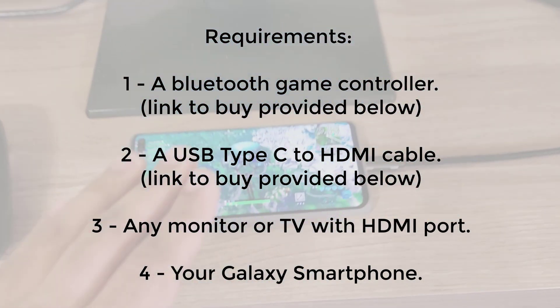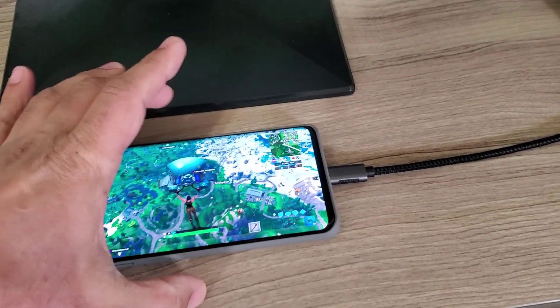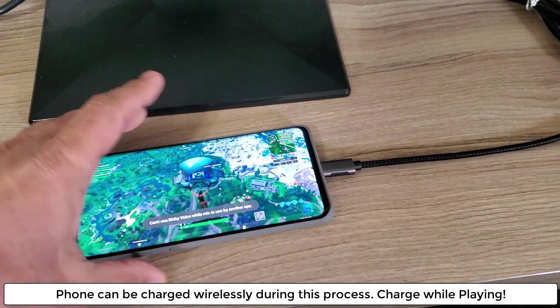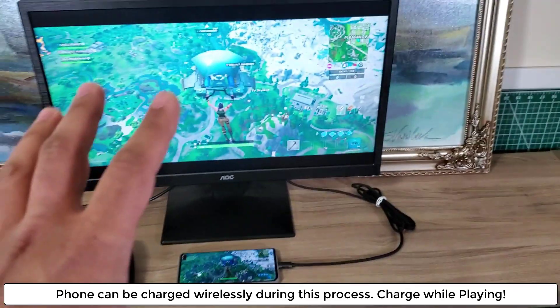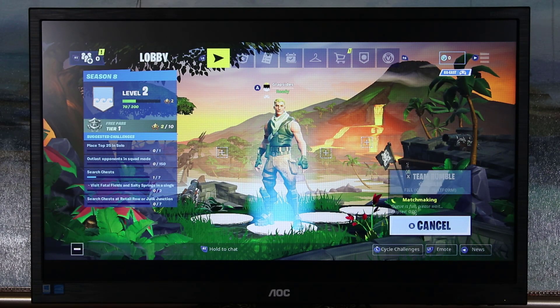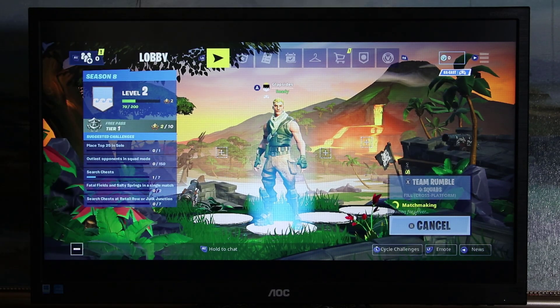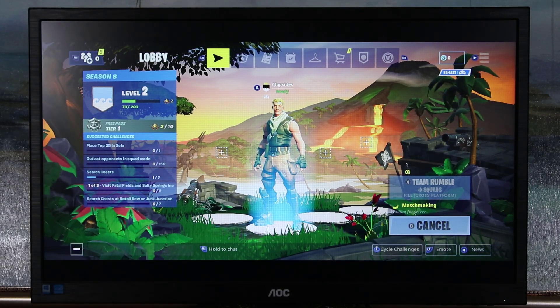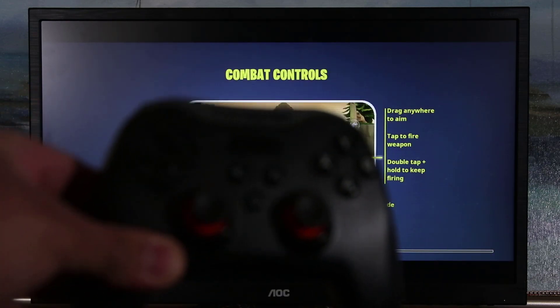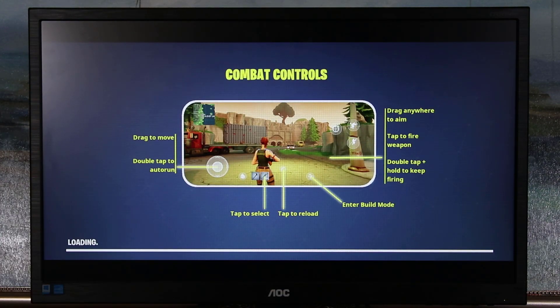One thing to note — the phone is eating battery life right now, so you can place a wireless charger under the phone and set the phone on top of it, which will charge the phone while you're playing in this screen mirroring setup. Let me start the game again by pressing Y on the controller. It's doing matchmaking and loading up the game.